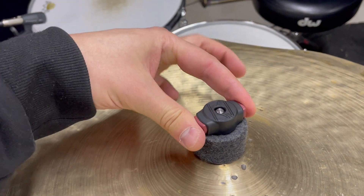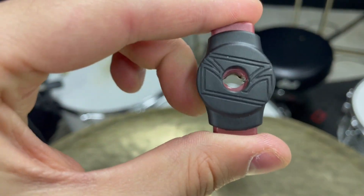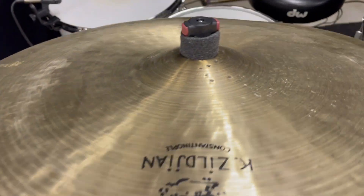Now, these are absolute game changers. You just push the two red ends here, and what happens is the inside opens up, and there's still even threading in there, so it does hold the grip well and keeps your cymbal attached.